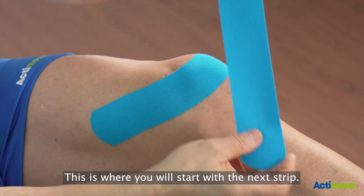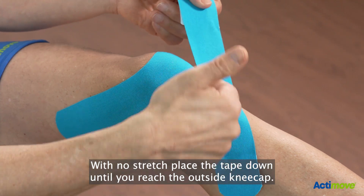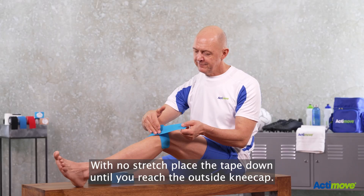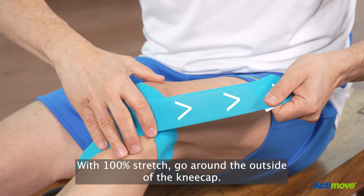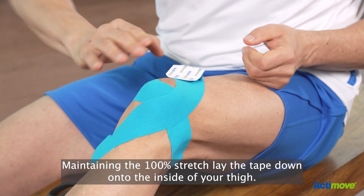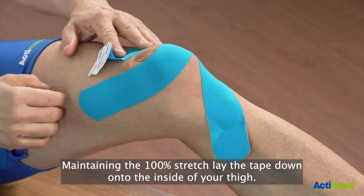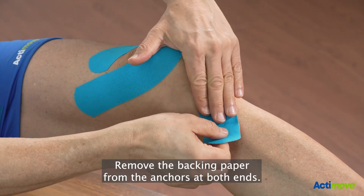Take the other strip. Place your palm below your kneecap — this is where you will start with the next strip, on the inside of your lower leg with no stretch. Place the tape down until you reach the outside kneecap. With 100% stretch, go around the outside of the kneecap, maintaining the 100% stretch, and lay the tape down onto the inside of your thigh. Release the tape.